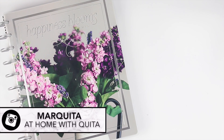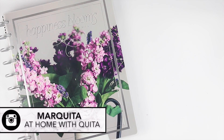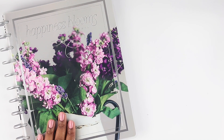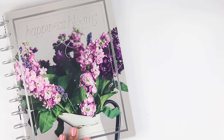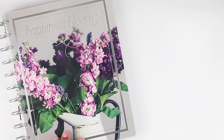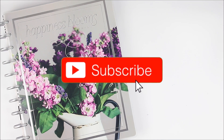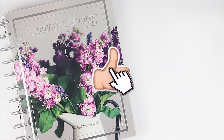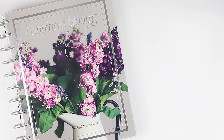Hey guys, what's up, welcome back to my channel and thank you for joining me on another video. Today we are actually doing another flip through of another gorgeous planner — we are doing a flip through of this beautiful farmhouse planner, which is neutral. You guys know I love all things neutral. If you want to see a flip through of this beautiful big happy planner, then stick around.